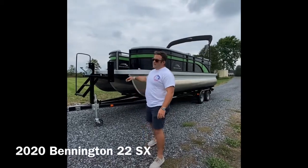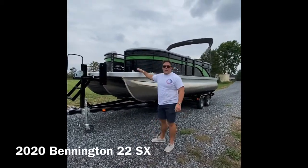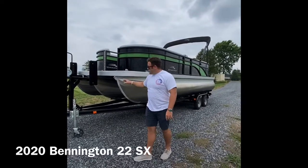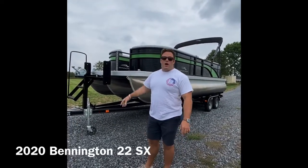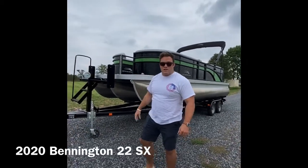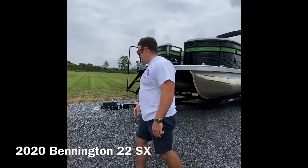Hello, we're out here with the last of our 2020 Benningtons. It's a 22 SX, 22 feet long, tri-toon, with a Yamaha 150 on it — runs great. It's just sitting here ready for somebody to get a killer deal on it. Let's hop inside and take a look.